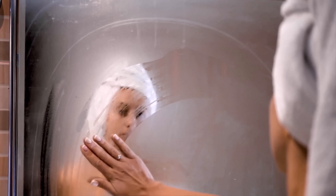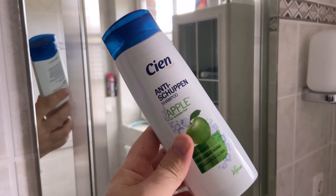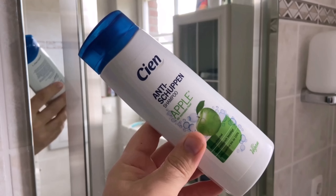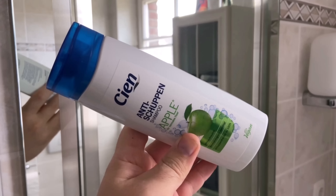Do you always have the problem that your mirror fogs up when you get out of the shower? In this video I'll show you how you can avoid the whole thing with conventional shampoo. Shampoo also has another direct benefit for your mirror, and I will present all of this to you now in this short video.